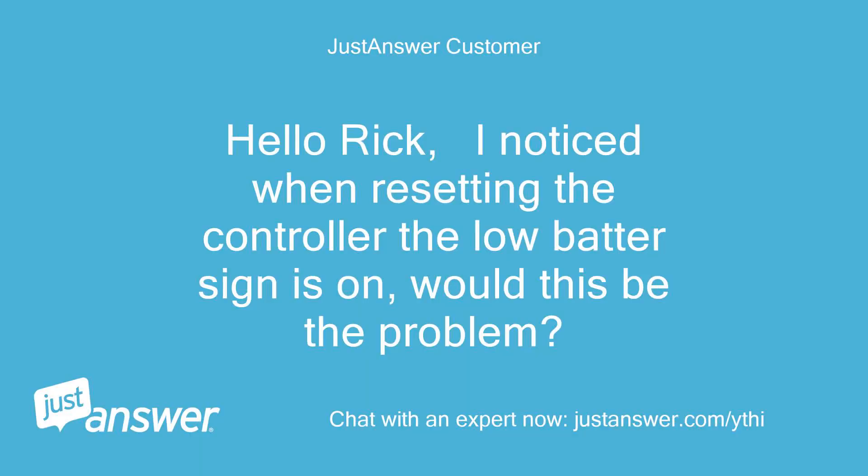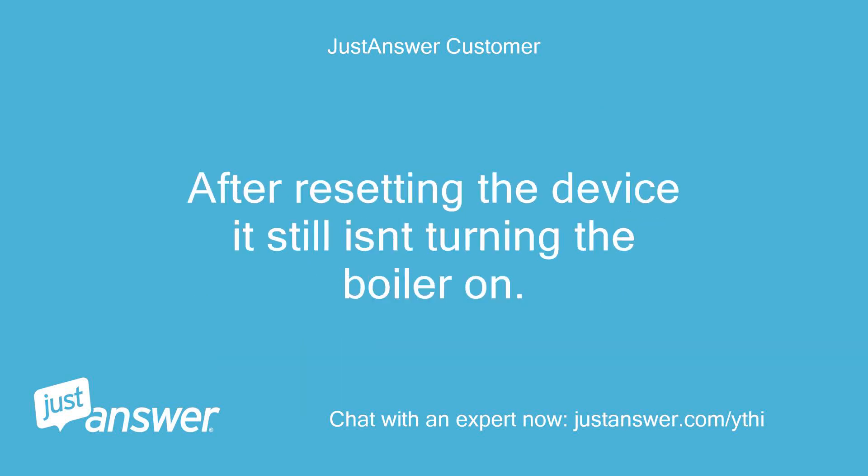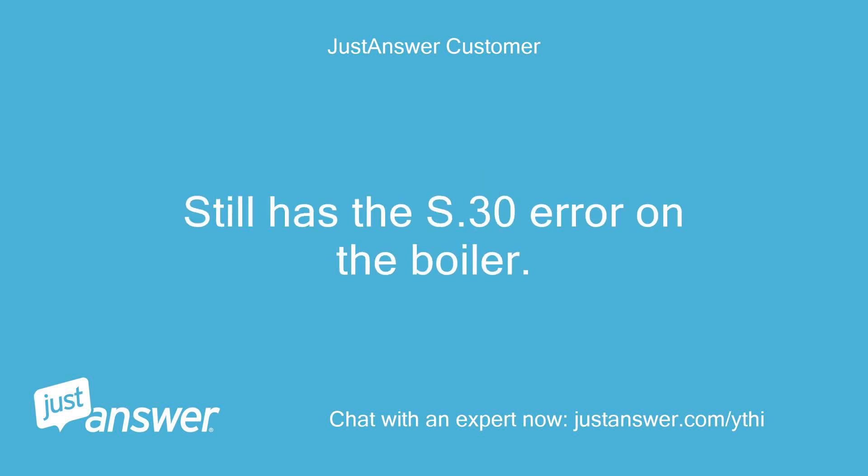Hello Rick, I noticed when resetting the controller the low battery sign is on — would this be the problem? However, when I try to send a heat needed command by turning up the temperature in the controller, the receiver has a yellow relay light on. After resetting the device it still isn't turning the boiler on, and it still has the S.30 error on the boiler.